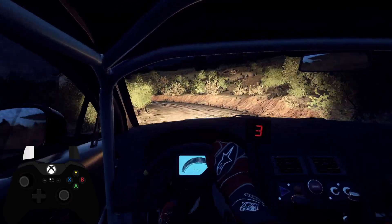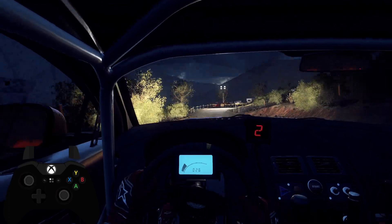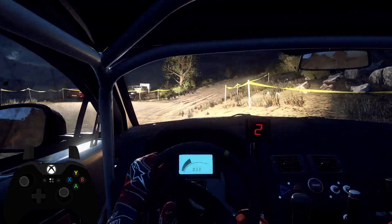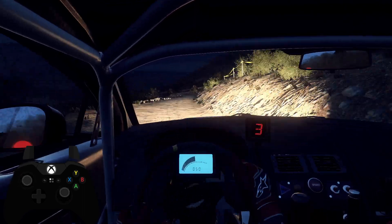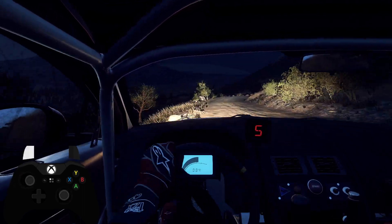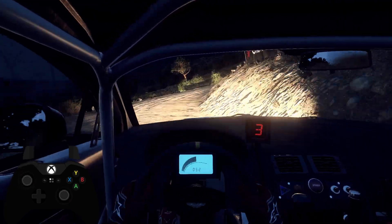Turn unseen, 2 right, and 6 right, keep left of a 80, tight, 2 right, extra long, keep left of a flat crest.